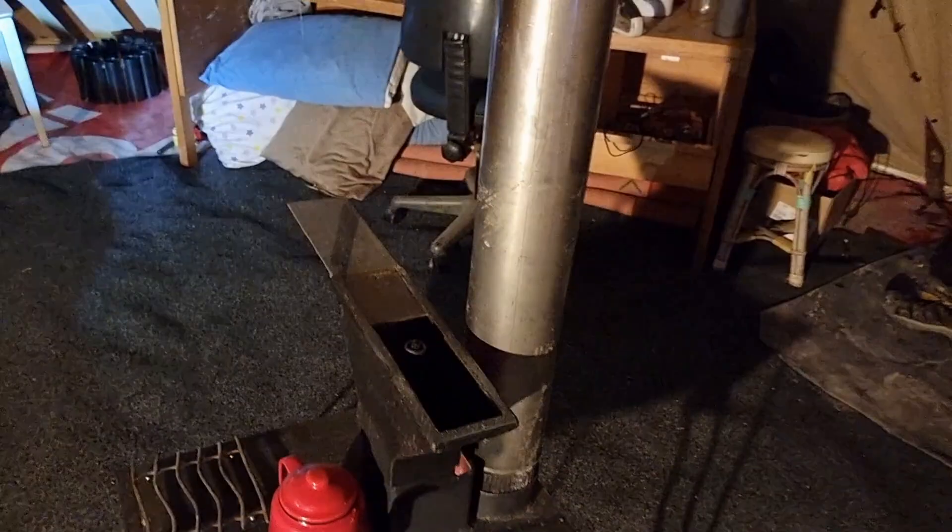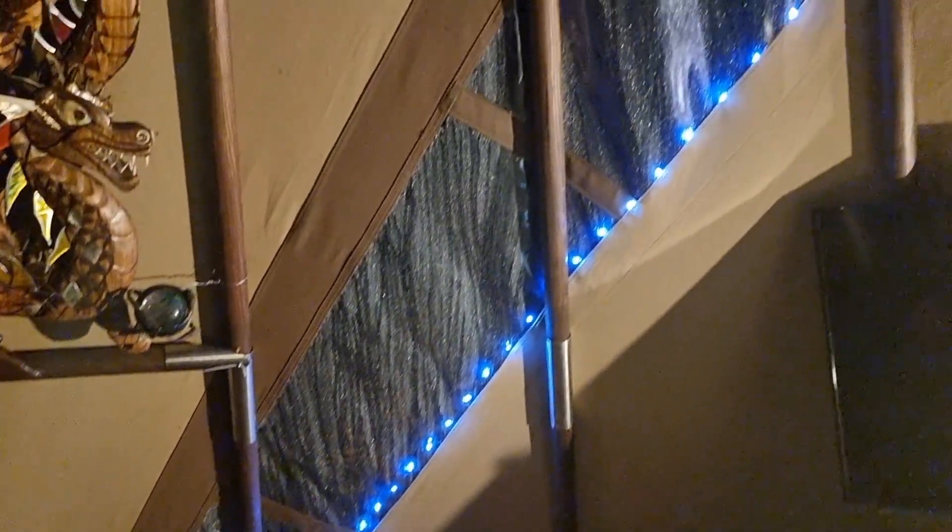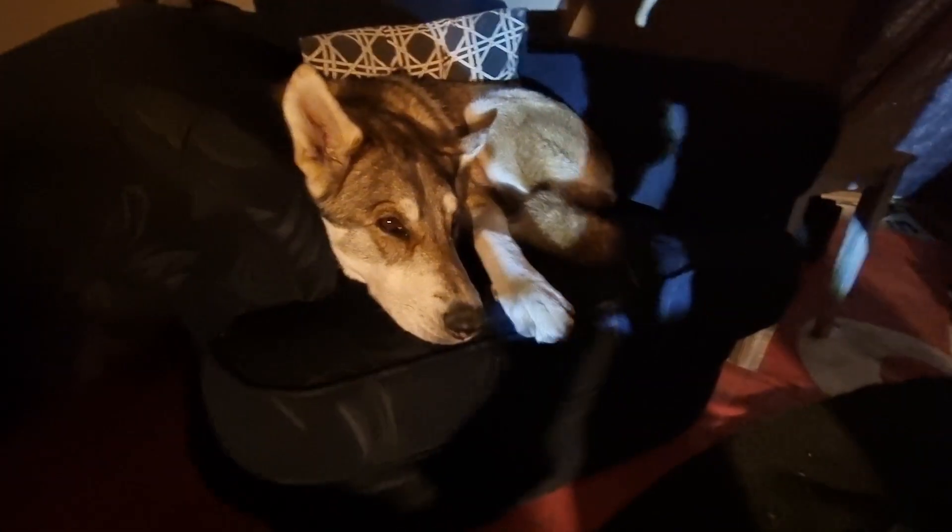Hello and welcome to the channel. Here I am off-grid in my teepee with the rocket stove, smoke-free. It's been quite a journey getting this far. Got some cheap LED lights going up on my teepee window — it's raining outside and the dog's pretty comfortable.